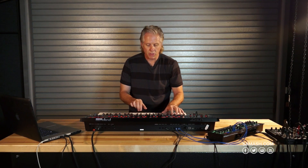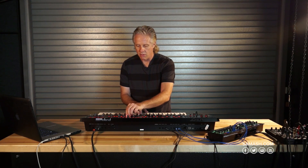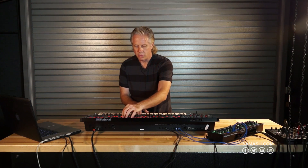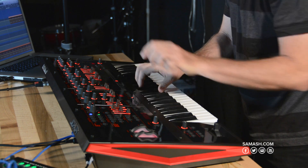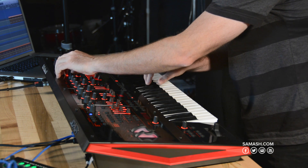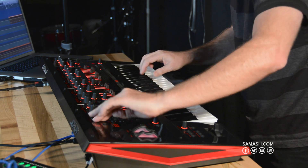Very nice filter envelope. Filter. Nice cutoff. Second tone.